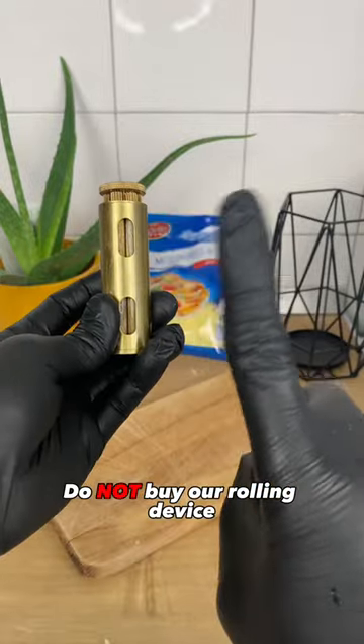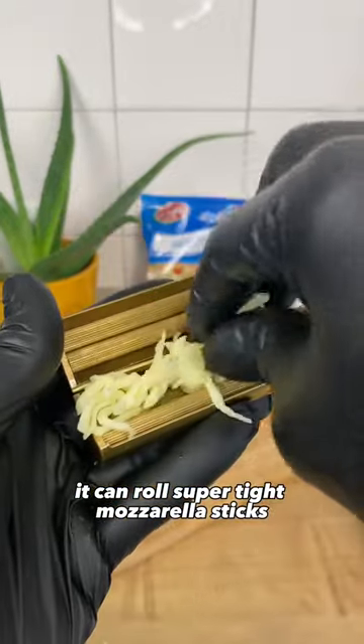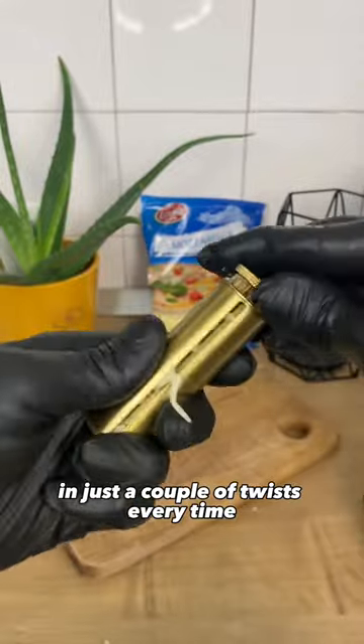Do not buy our rolling device. It can roll super tight mozzarella sticks in just a couple of twists every time.